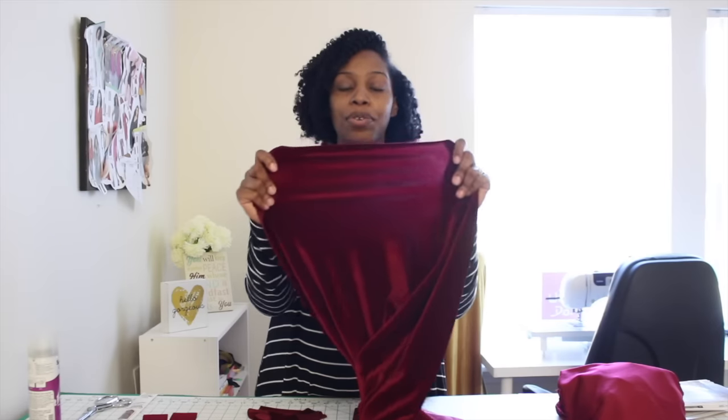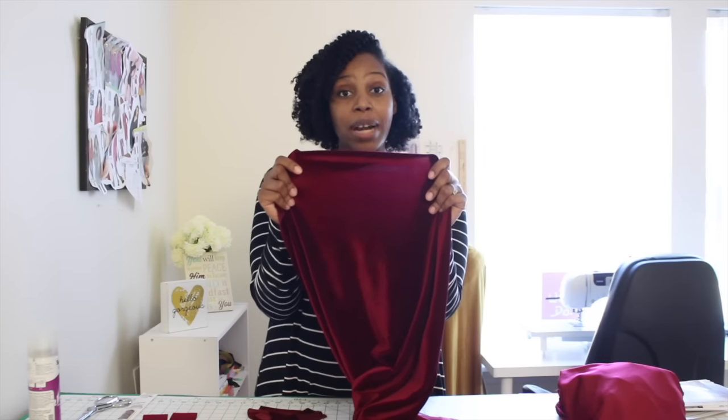You can have various lengths, you can even have a high-low hem, different sleeve variations, and then you can have the collar or just the neck band. The fabric we're going to be using for this video is a beautiful burgundy stretch velvet from Fabrics.com.